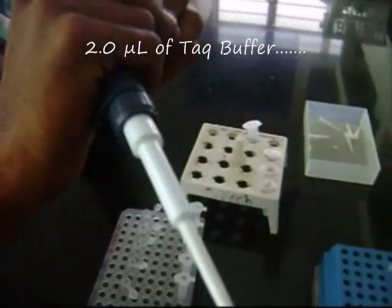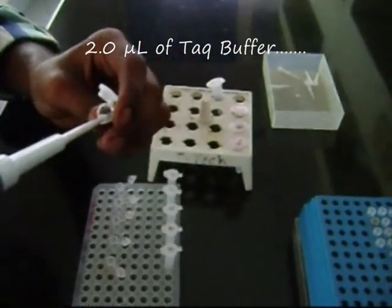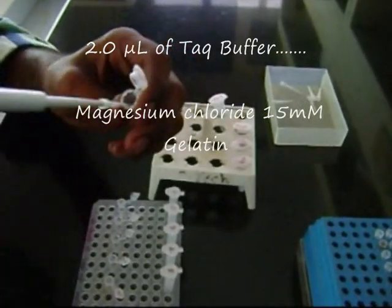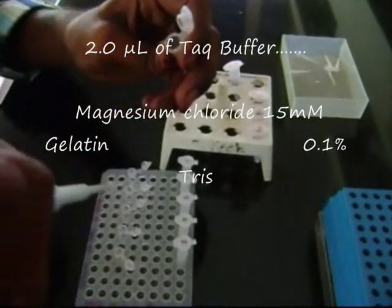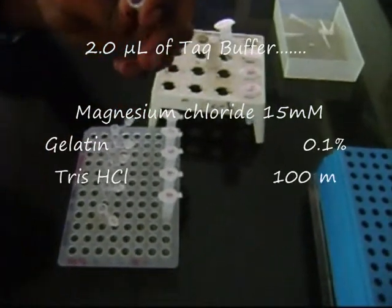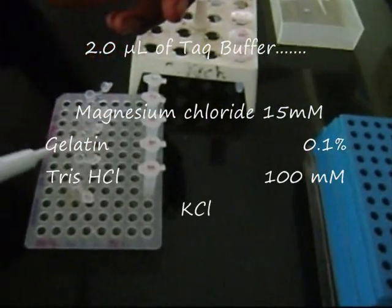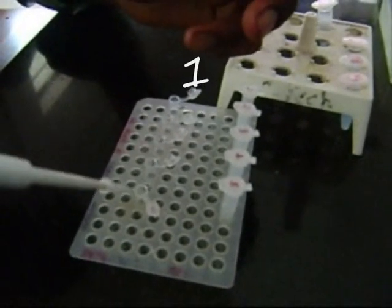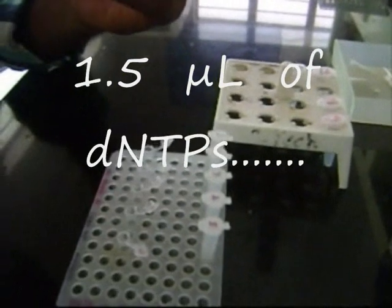2 microliter of PCR buffer is added. It consists of magnesium chloride, which provides magnesium ions that act as a cofactor for DNA polymerase.